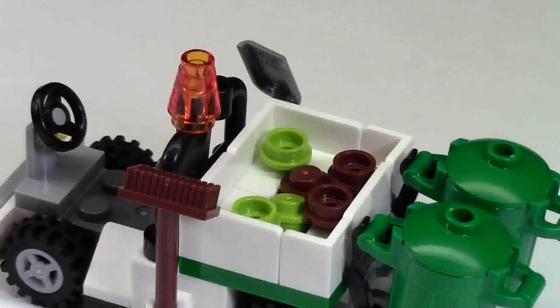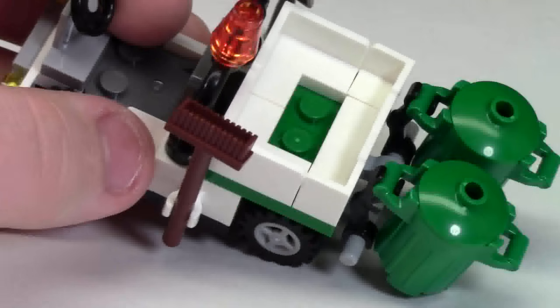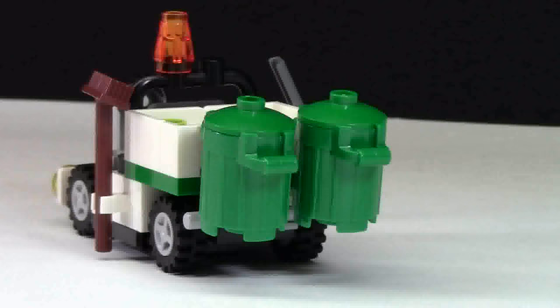At the back here we have a little bucket and it is actually full of garbage. As you can see, there are some green studs and some brown studs. When the studs are removed it actually just looks like a big empty basket — nothing too special.